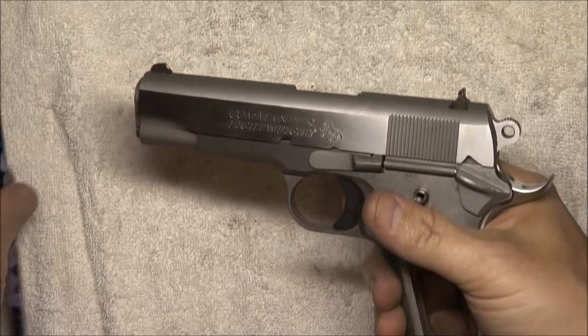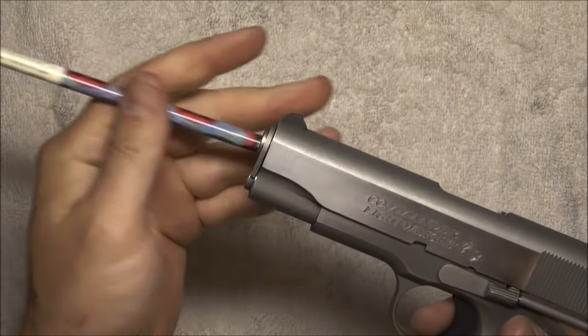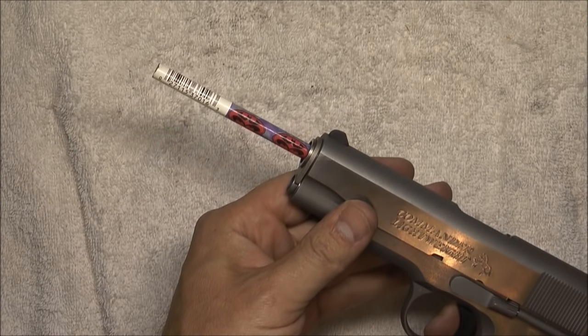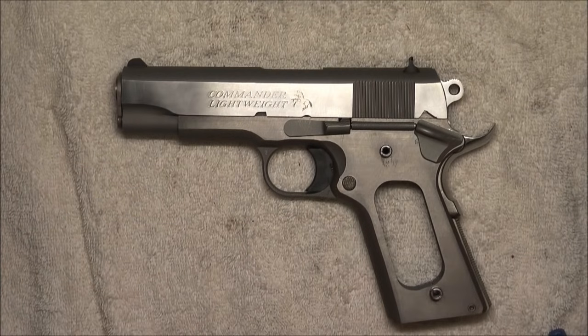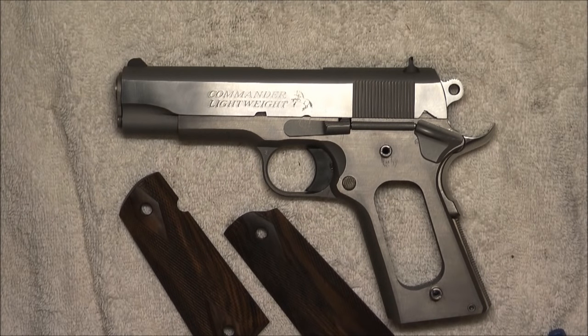Last thing you can do is a little pencil test. Make sure you get a pencil with a good eraser on it — drop the eraser in first and we should get projection. At this point the only thing left is putting the grips back on, and I won't bore you with that. I hope that video was useful for you — feel free to leave any comments or questions.